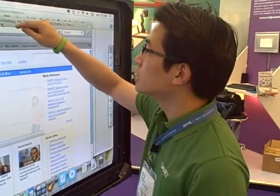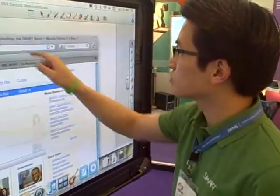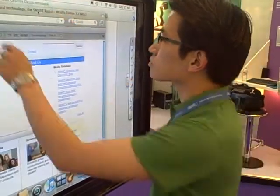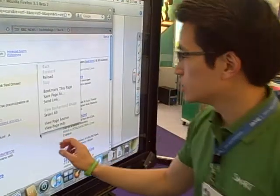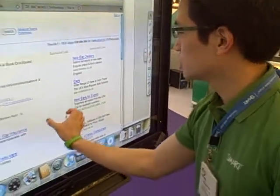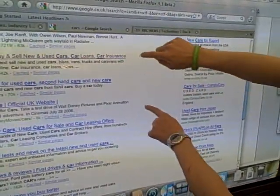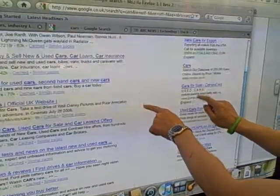So here we have Firefox. I'm able to do the scrolling gesture. I can zoom in and then zoom out. And I can also use the rotation gesture to move between tabs.